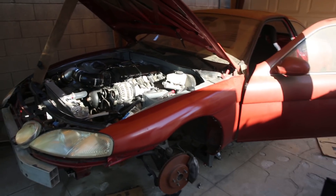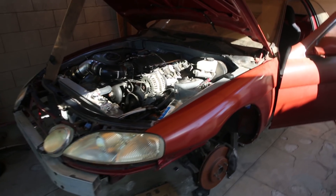Alright guys, LS Swap Lexus SC wiring episode part two. Let's do this.